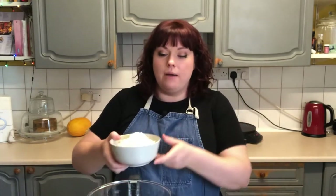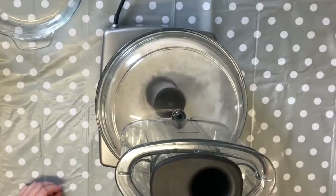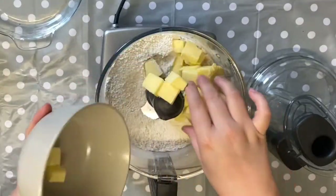Whenever I'm making pastry, I make things a little bit easier for myself by starting off in the food processor. So I'm going to start off with 300 grams of plain flour and a pinch of salt, 40 grams of caster sugar because we're making a sweet pastry, and blitz that together to combine it. Then I'm going to add 225 grams of cubed very cold butter and blitz that until it resembles breadcrumbs.